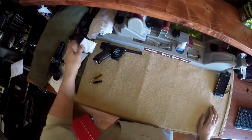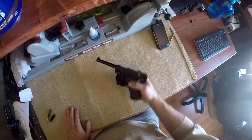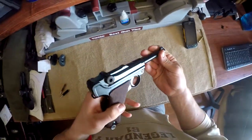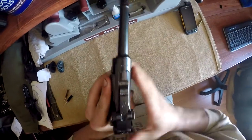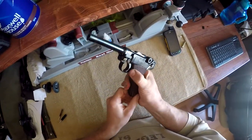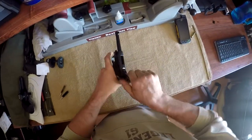This is Chris with All Guns 101 and today I'm going to show you how to disassemble and clean a 1939 Luger. That's right, a 1939 Luger — World War II, made by Mauser. I'm sure this was issued during the war, to who? Unknown. But let's first make sure the firearm is safe.